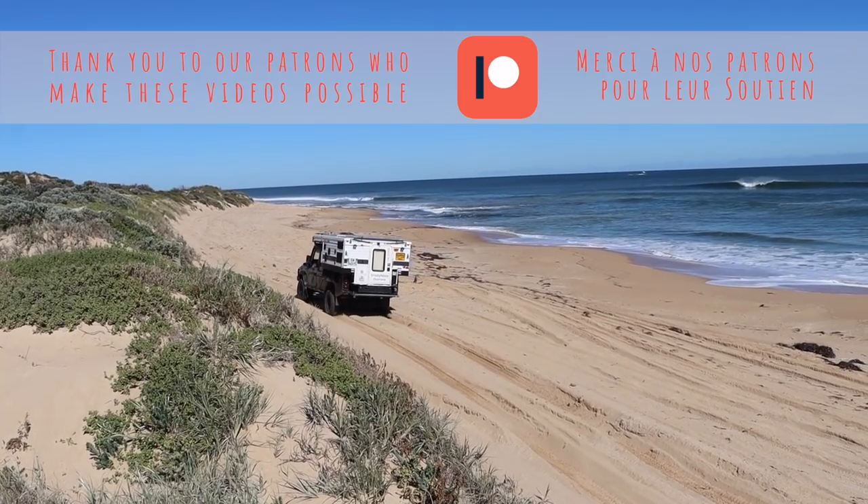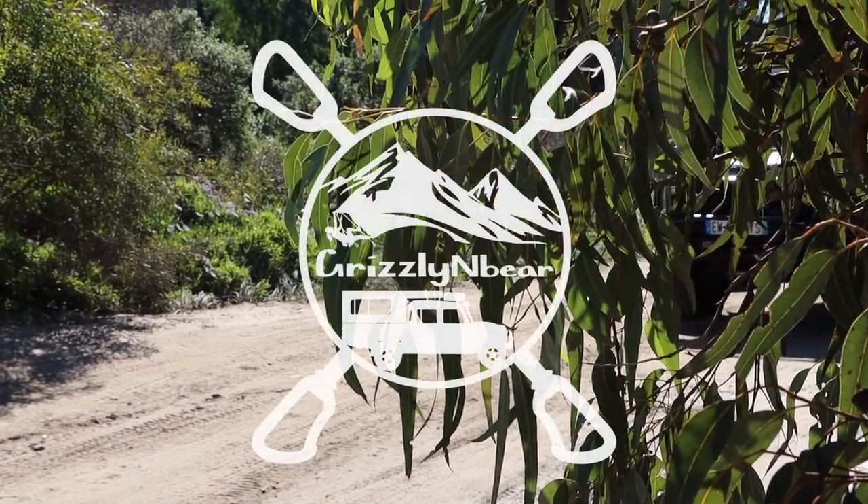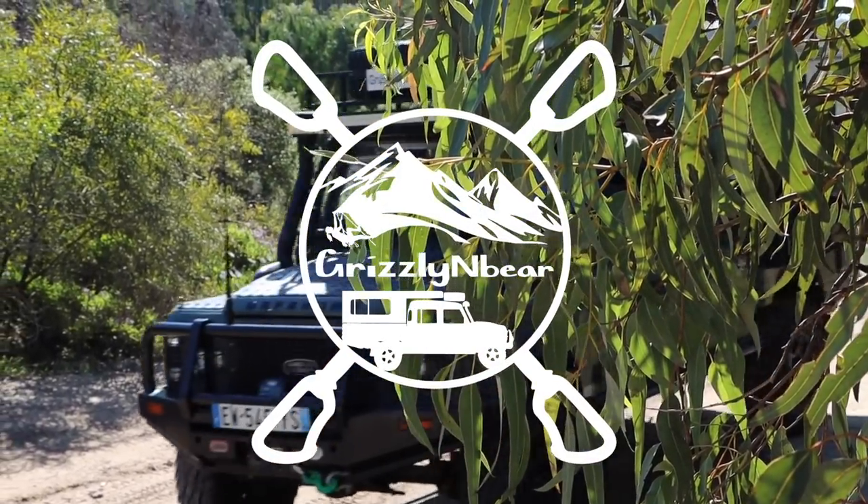Hello and welcome to a new episode of Grizzly and Bear Overland in Australia. Everything just fits in here.